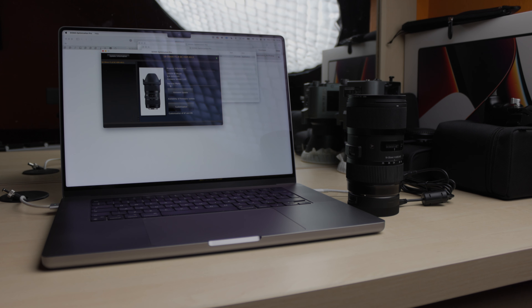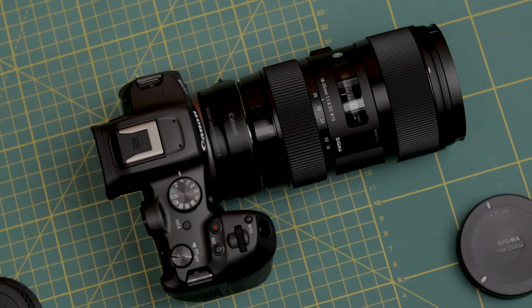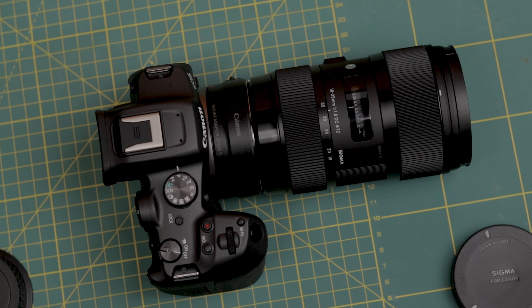Based on my observations, updating my 18-35 improved its already great autofocus and even stabilization, which it technically doesn't have. That made it an even better match to my R7. I also think the update made it quieter, but that may be only in my head.